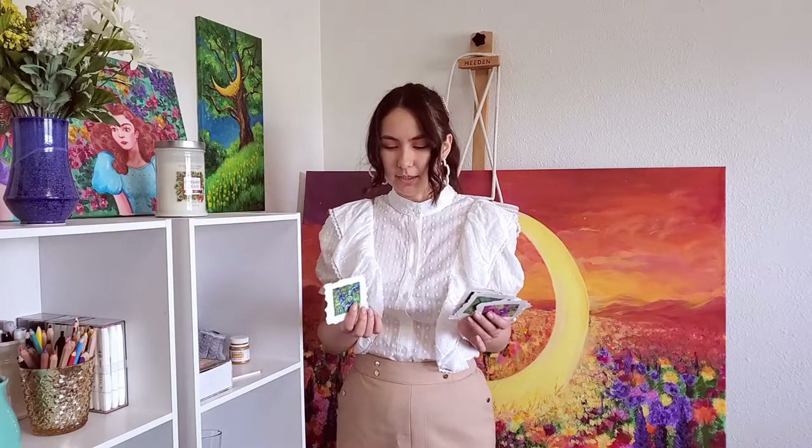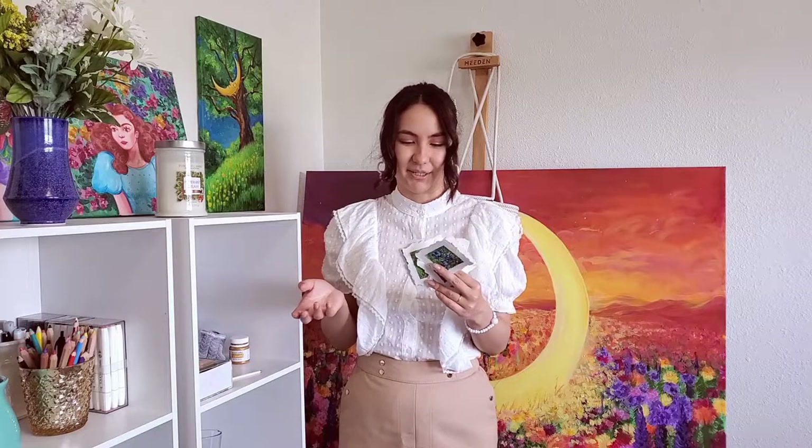The only thing about watercolor paper is because it's kind of made of those paper layers, you can get those cute little edges when you rip it. But you don't have to make exactly the same edges — you can just cut your paper with scissors and it will look nice.